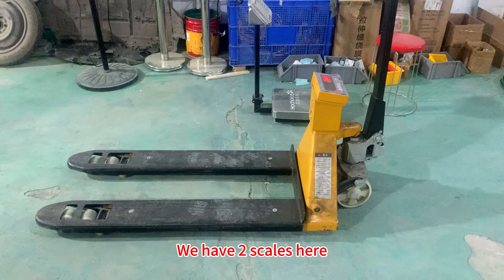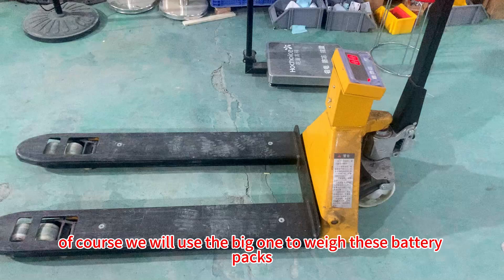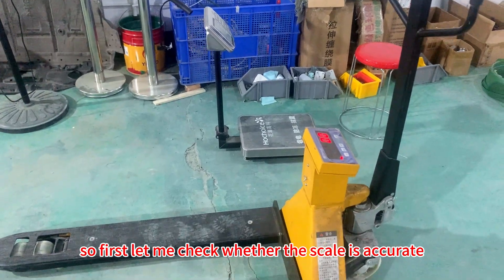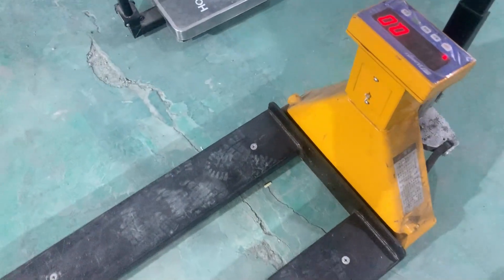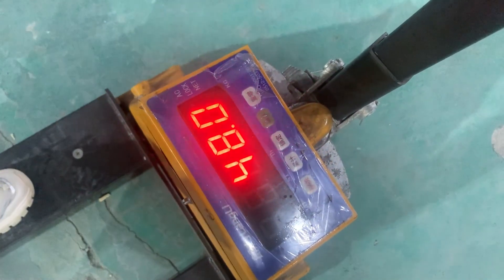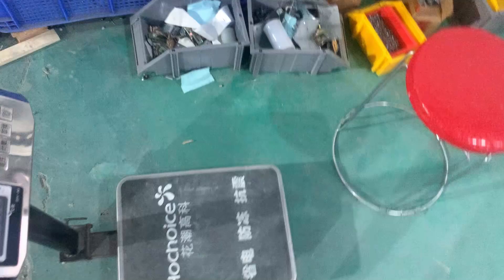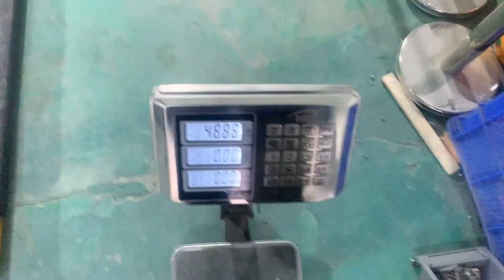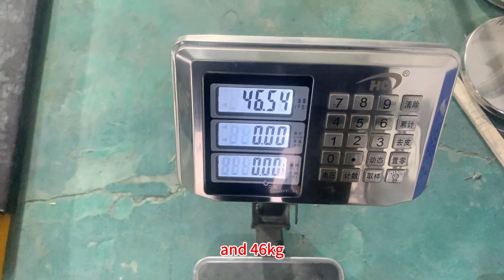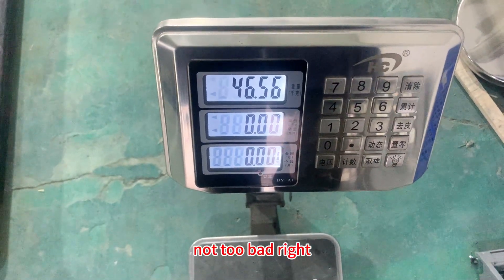We have two scales here, the big one and the small one. Of course, we will use the big one to weigh the battery packs. So first, let me check whether the scale is accurate. This is 47kg and 46kg and 46kg, so the weight difference is 1kg. Not too bad, right?